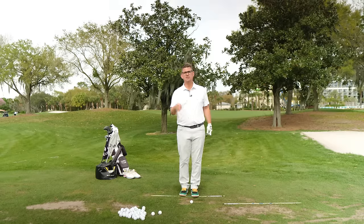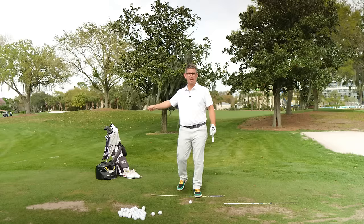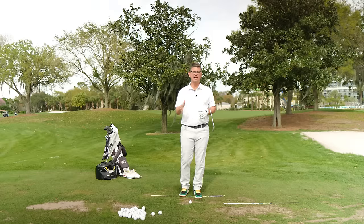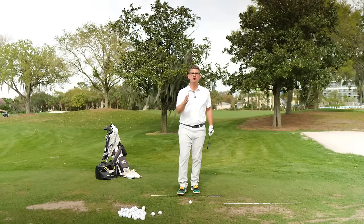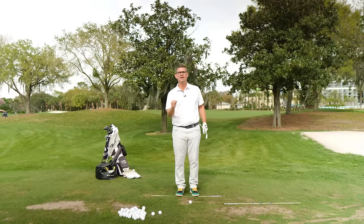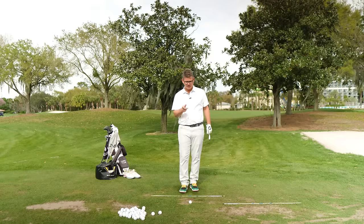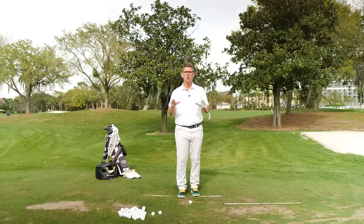I know every single one of you wants to be more consistent, and I know every single one of you wants to move every one of those clubs in your bag a whole lot faster than you currently do. That's exactly what we're going to be working towards today, because I'm going to be teaching you a step-by-step-by-step process that's going to help you start to feel what it's like to move your body in the proper sequence and also be able to release the club where it matters the most — down here at the point of contact. Sequence is gold in the game of golf.